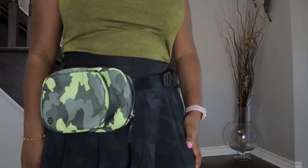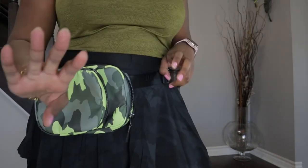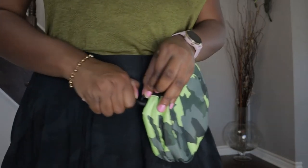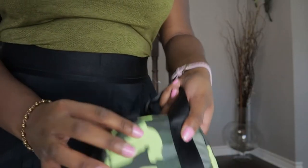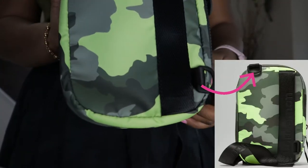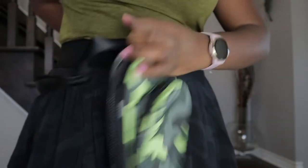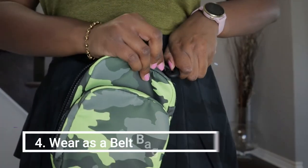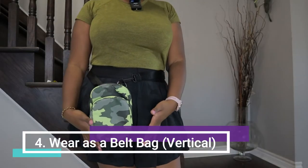And of course, you can wear it as a belt bag vertically — that's the fourth and final way. I'm going to unclip it and clip it to the strap at the top. Before we were using the strap down here. I'll put it around my waist and clip it in. Now wearing it as a belt bag vertically.